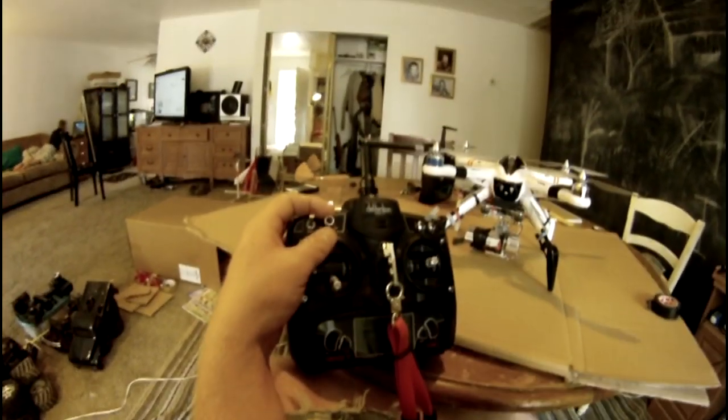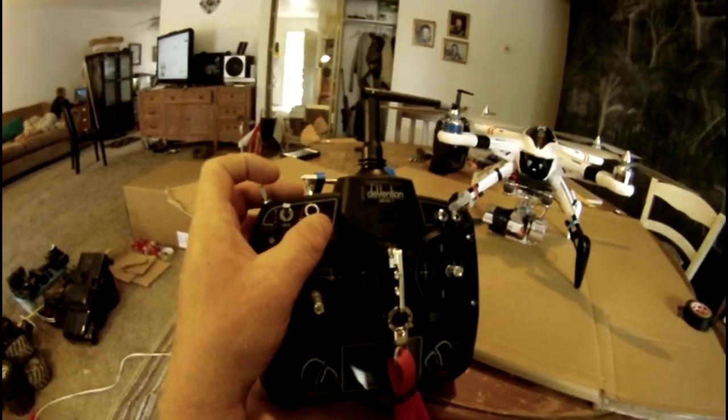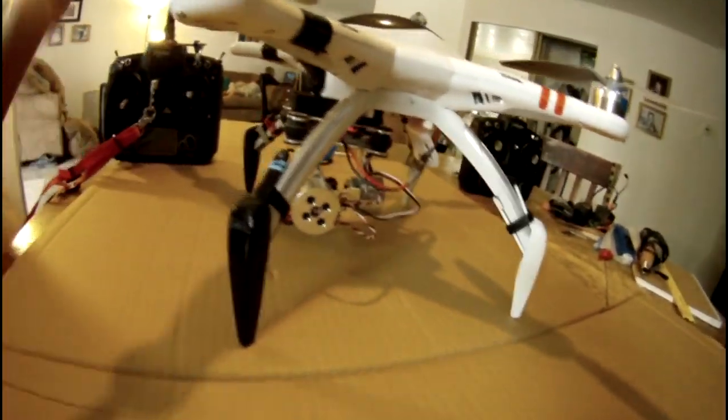I can turn the knob all the way counterclockwise and it goes up to 90 degrees, and then about halfway past the 12 o'clock position is when it starts to pitch down. You can play with your endpoints and get it where you want.